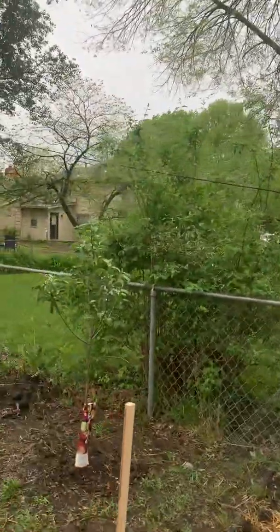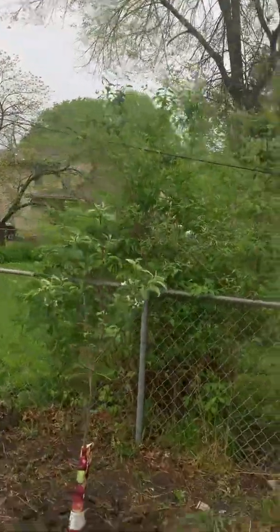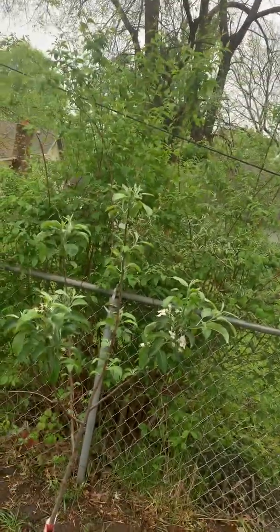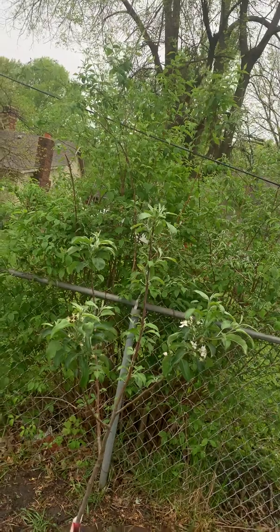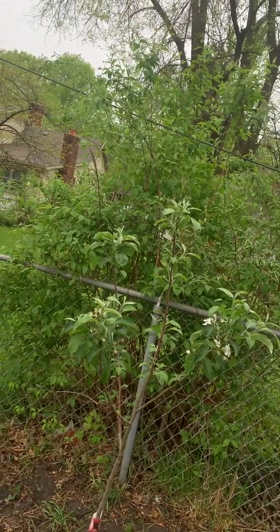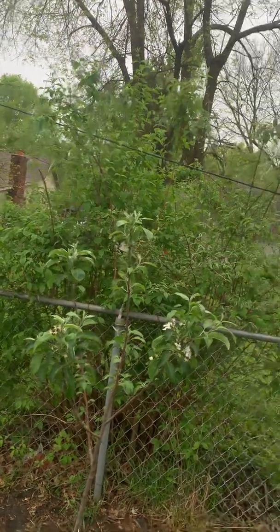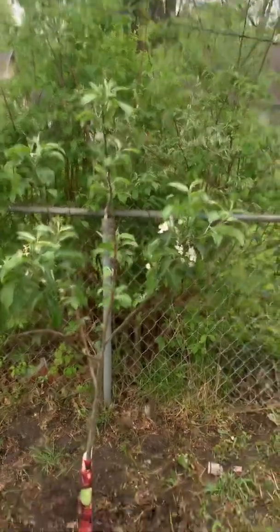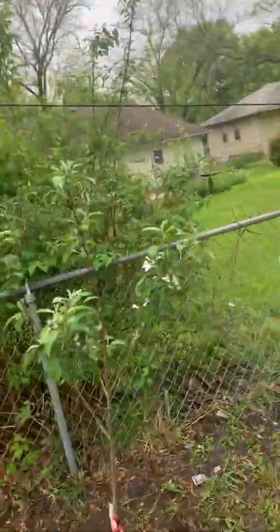There's my first-year apple tree, and she's trying to produce — she actually is. I need to do a little research on her to see if it's good for her to produce first year. I don't think it's going to hurt, but I put a nice fertilizer on her and she's already trying to produce. You can see the blooms.